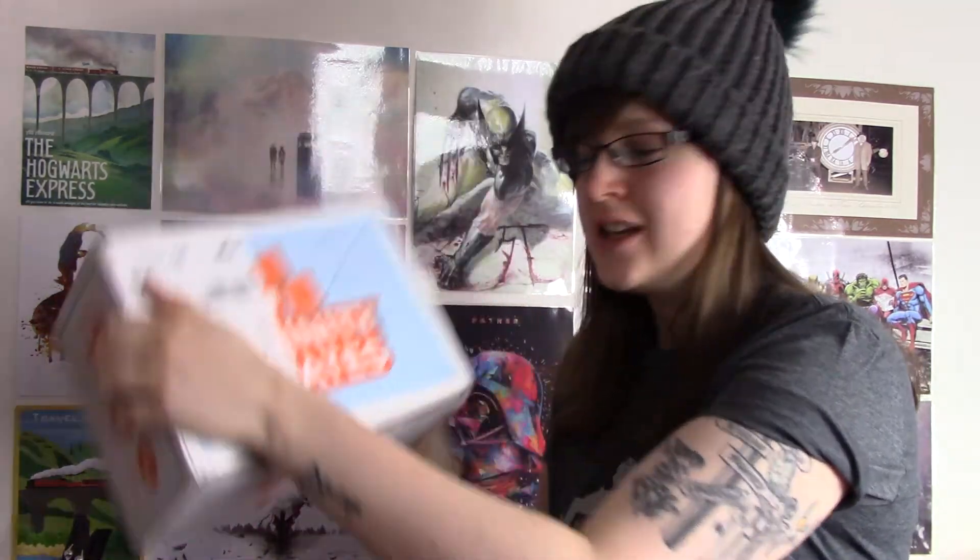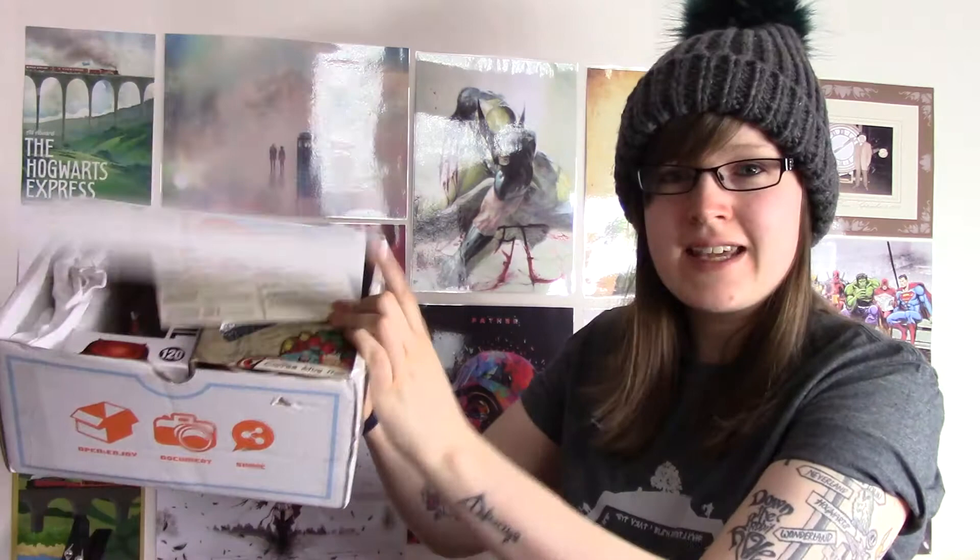Hi guys, I've got another unboxing video for you today. Today we are unboxing the Infinity Crate, which is exciting. I didn't even know it had been dispatched, so let's open up the box and we'll see what we've got. When you open the box, this is what you're going to see.